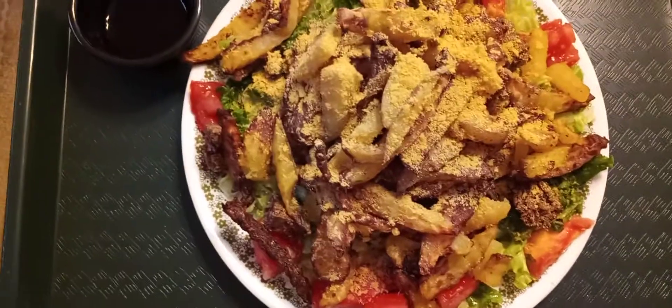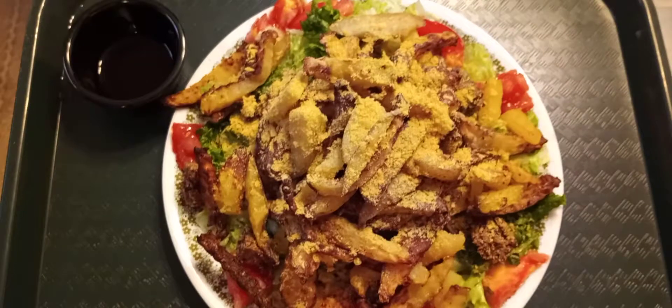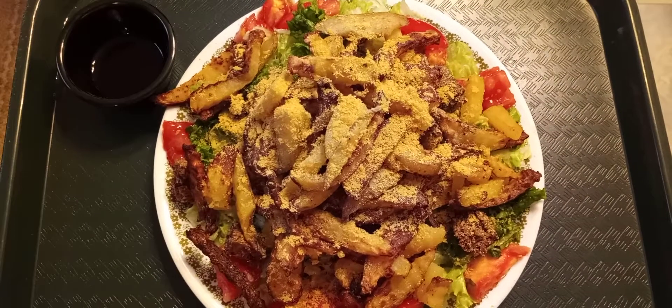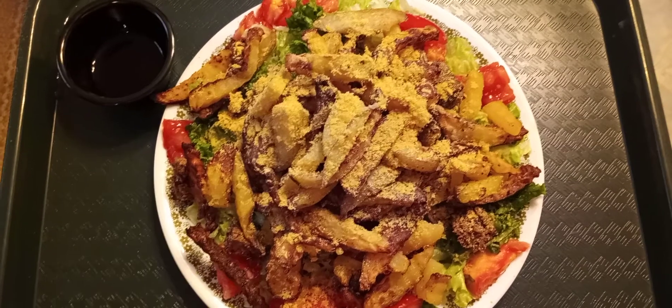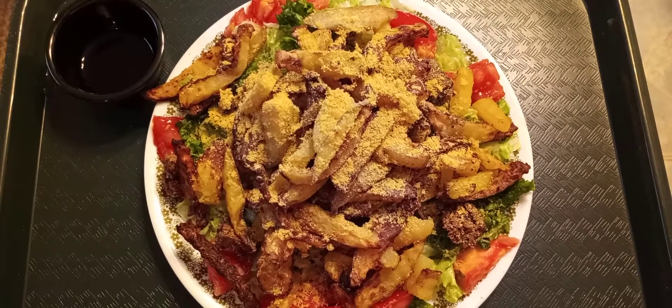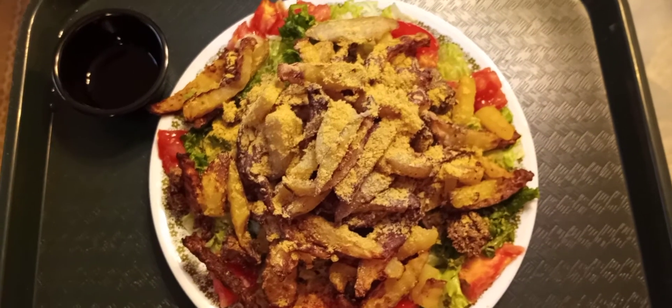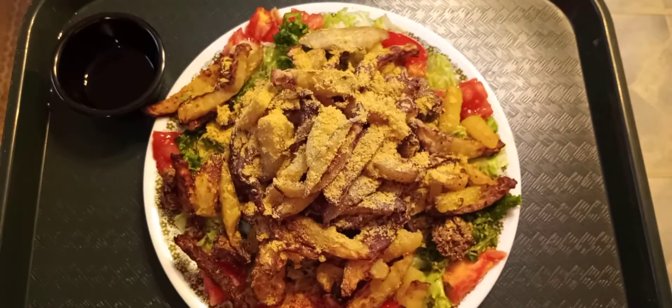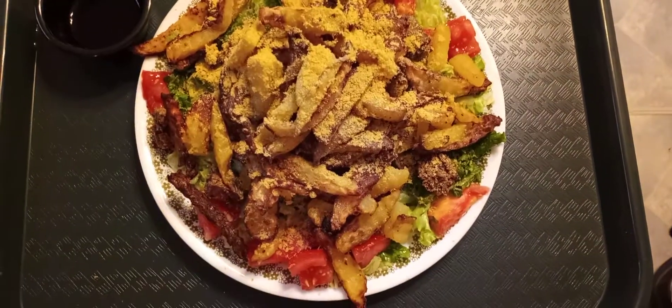I put lemon juice on the bottom and some red wine vinegar — no oil. So there you have a nice salad. Typically you'd find something like this in a restaurant, like a chicken salad or a steak salad, but these are my little fake chicken salad dinners.